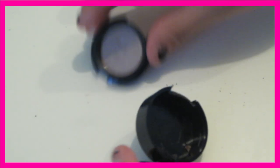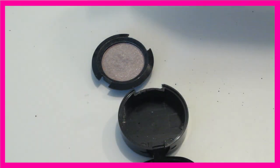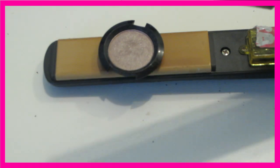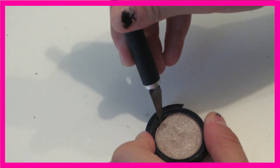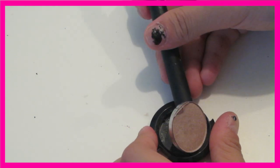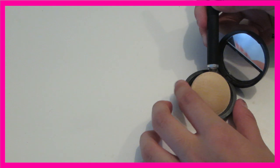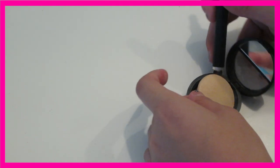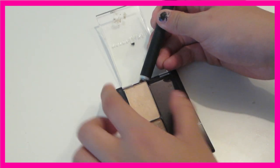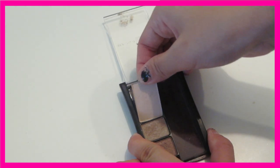I finally got it off and it broke my X-Acto knife, but I got it off. Then you'll take your eyeshadow — if it's in like a plastic sort of thing, just put it on a straightener or a flat iron and it'll melt the glue and take it off. And there are some eyeshadows that you don't need to do that with, like this one — it was so easy, you just need to stab at it a little bit. It just depends on what eyeshadow and brand it is.